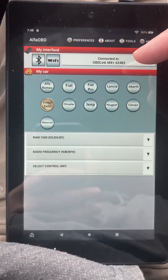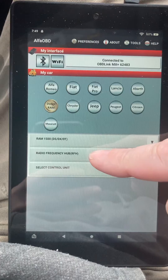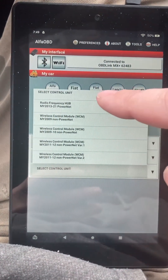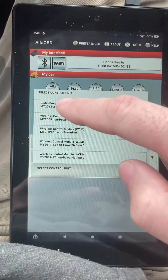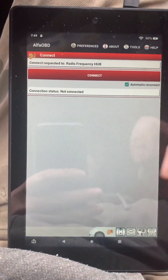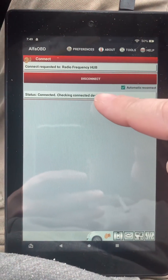There we go. Mine's a 1500, connecting to the radio frequency hub. Mine's a 2019 Classic, so it's going to be under here. Once we click on that, we just click connect and it'll let me know when it's connected.